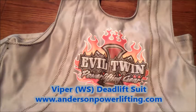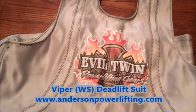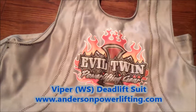Hey guys, it's Henry Thomas and I'm here today at AndersonPowerLifting.com, Dallas, Texas. Wanted to show you one of the new Titan Support System products that just came out. It is the Evil Twin Powerlifting gear.